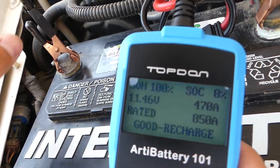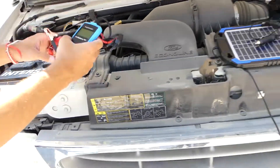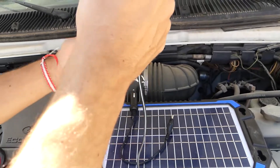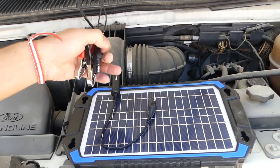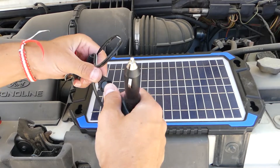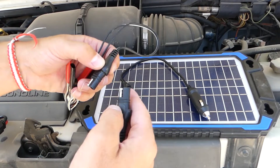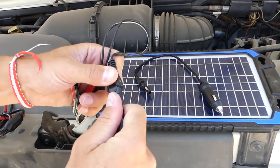Now I'm going to connect the solar charger. You have two different options: regular clamps, or you can disconnect them and use this one that goes in your cigarette lighter. In our case, I recommend the clamps — it works better and works on any vehicle.